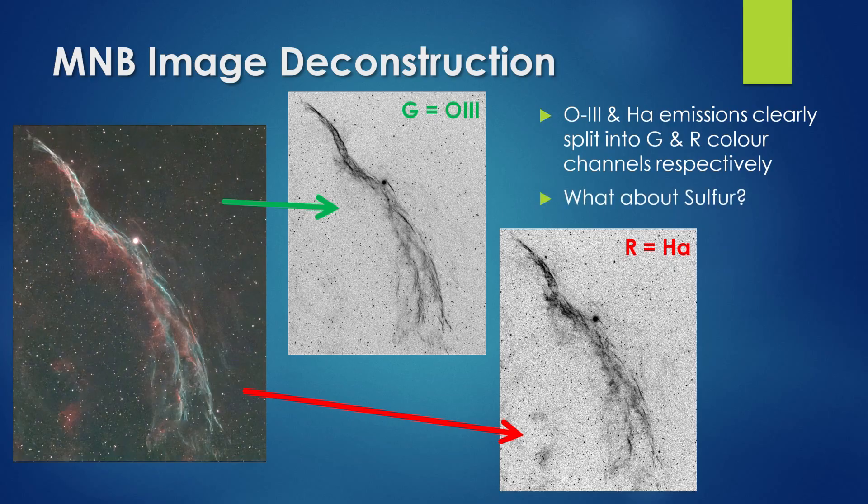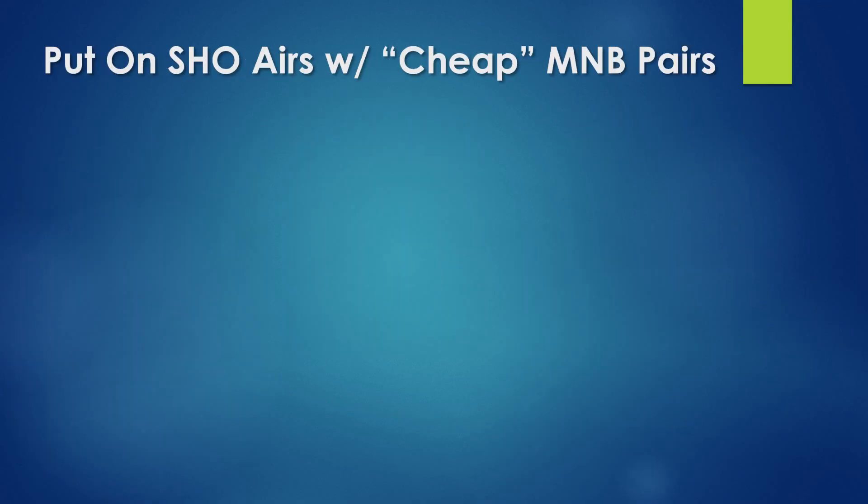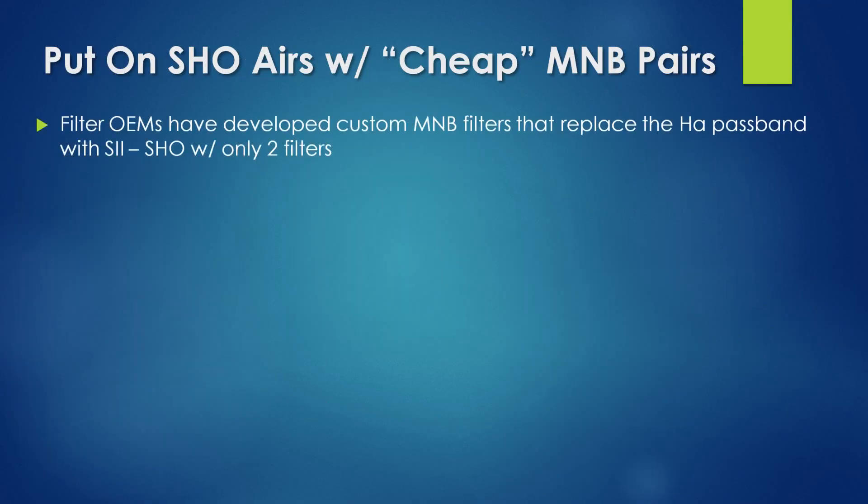But what do we do about sulfur? SII emission is also in the red part of the spectrum, so to capture it we need to take a second image using a different filter. Luckily, filter manufacturers have already developed custom multi-narrowband filters we need to take that second image containing SII only.